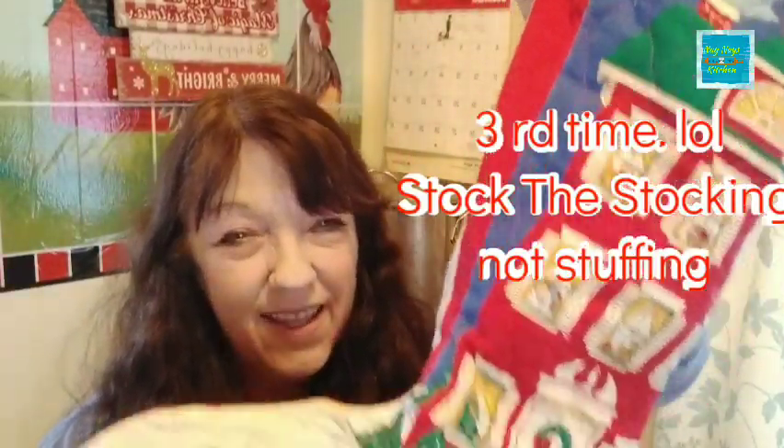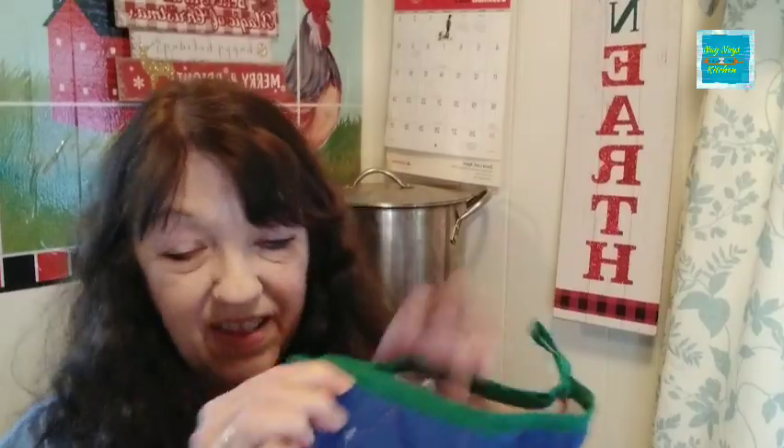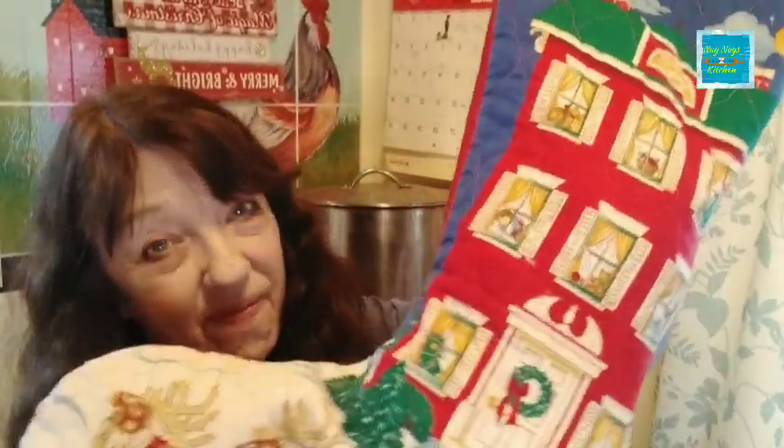There is Stock the Stuffing week one! Every Monday there'll be more videos of stock the stocking, and we're gonna stock them up. Give them to someone that can use some things. You're welcome to do more than one bag — do as many as you want and hand them out to people that can use them.